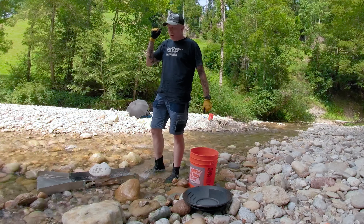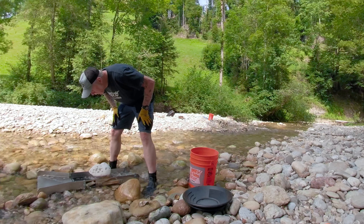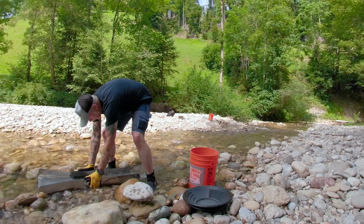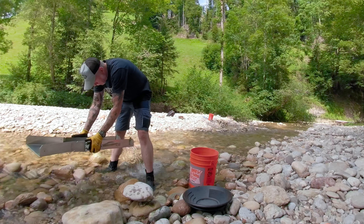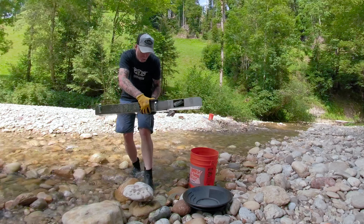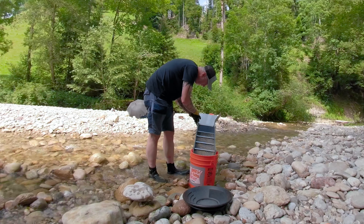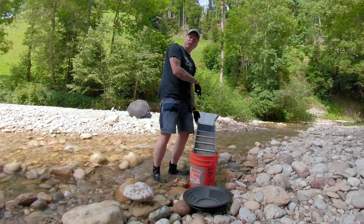I'm back and I'm going to show you a clean-up on this really quick. Looks like a pretty big flake over there. I'm counting — one, two, three, four, five, six, seven, eight, nine — nine colors in the top!